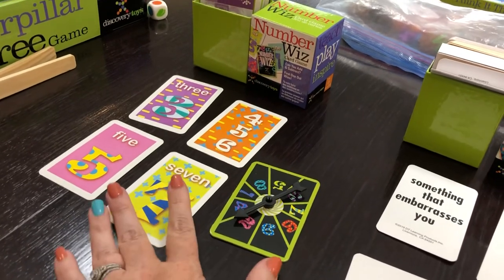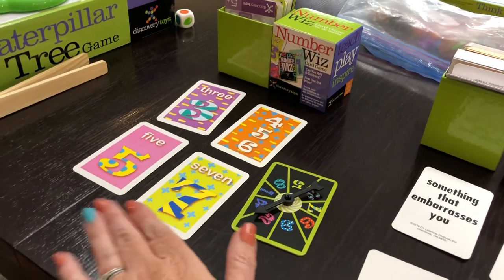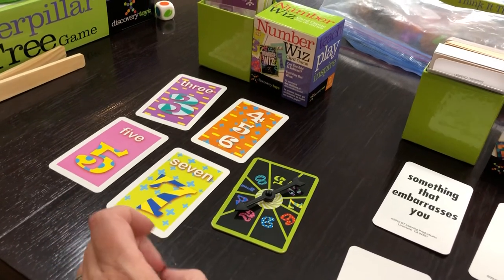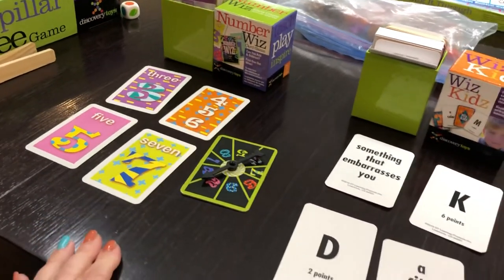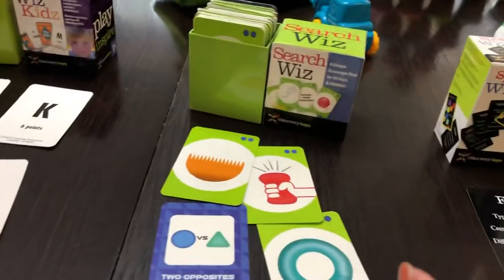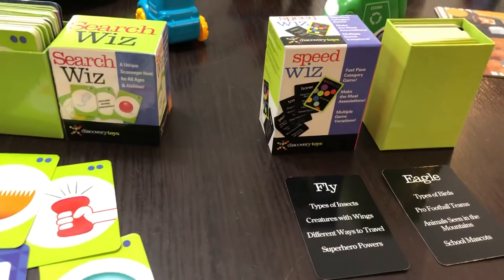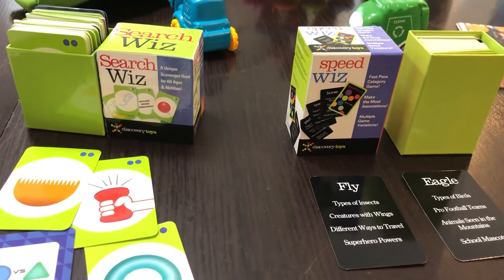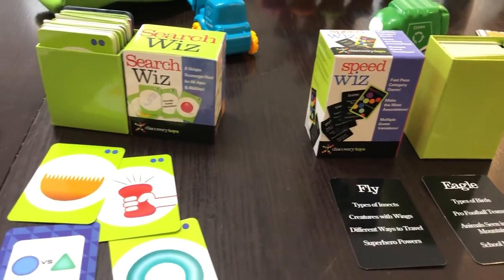If your kids love math, they'll love this game. If they are struggling, it's an awesome opportunity to play a game and teach them and help them sharpen those skills. So — Number Whiz, Whiz Kids, Search Whiz, Speed Whiz — these are amazing games that I think every household should have. That's it for now, talk to you later, bye!